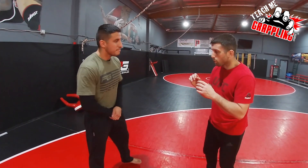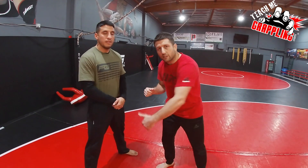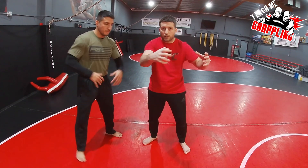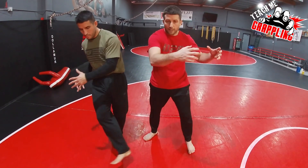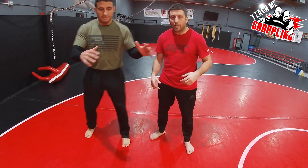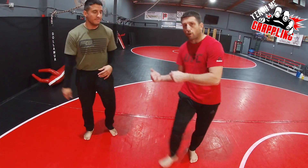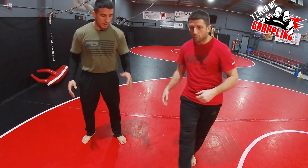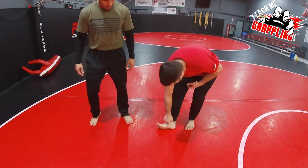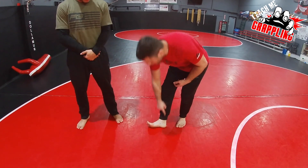So we're gonna get in the clinch today and we're gonna do a single leg and a foot sweep. Basic foot sweep: I want to grab my opponent, pull like this, and then sweep. You're taking him to the right as your right foot sweeps. You can see the inside of my foot — this is where I'm gonna make contact.